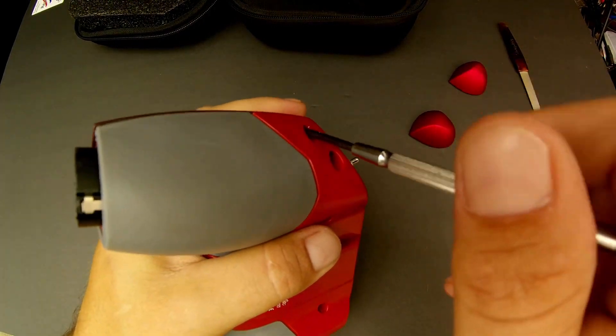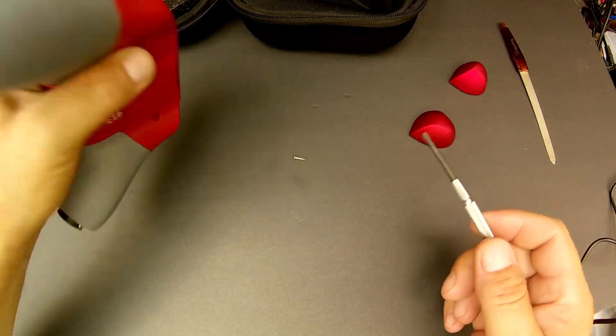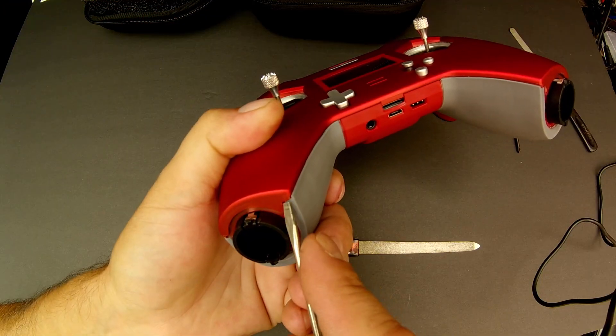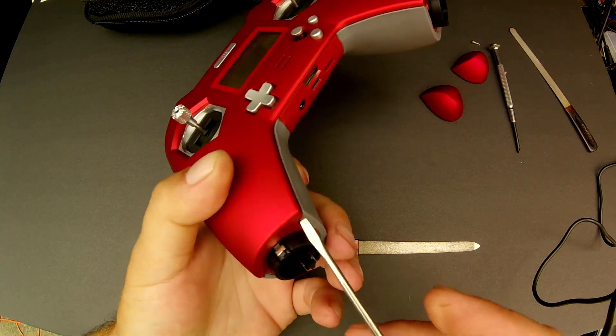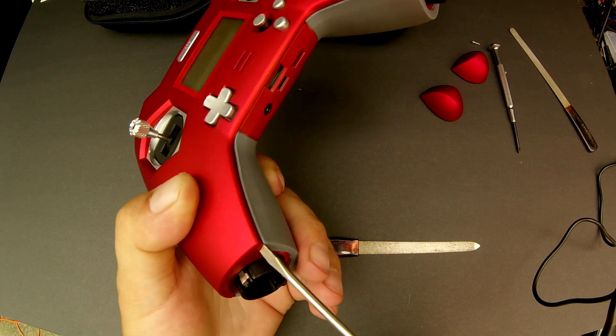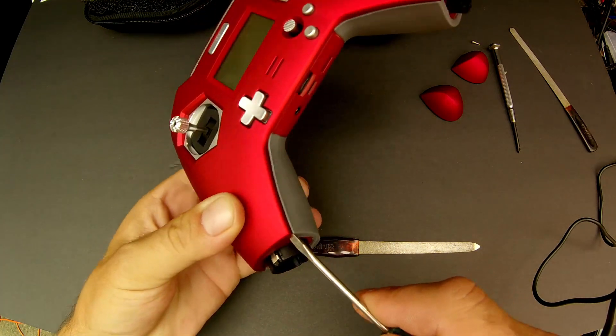I fiddled around with this thing for a good while, probably an hour, before I finally got somewhere. Basically, you take a flat head — a small one — and stuff it in that horizontal line up there by the grip, and you can use that to wedge it open.